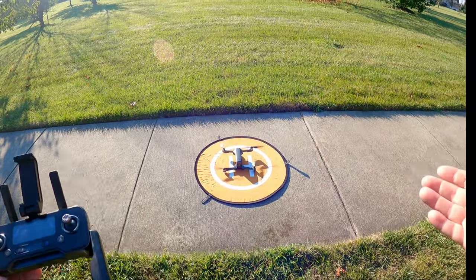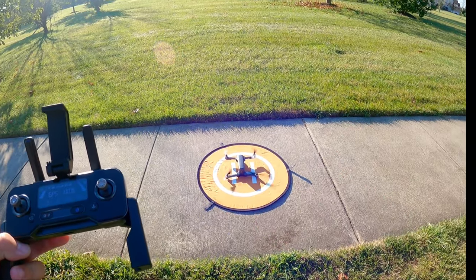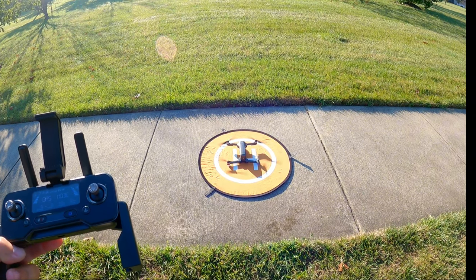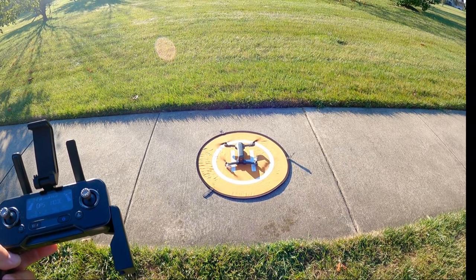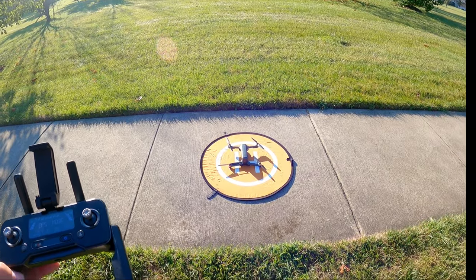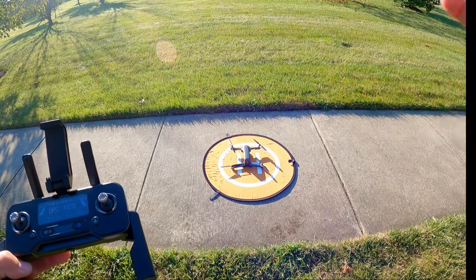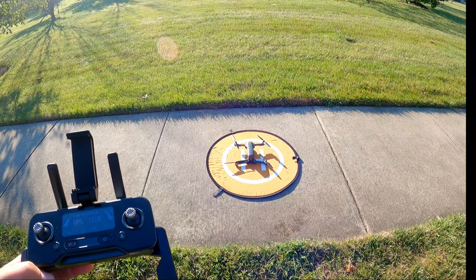The propellers spun up. Now let's see — if we don't give any input on the controller, will the drone disarm? A lot of drones have this as a safety feature in case you're not ready to fly. And it did disarm. I really like that feature — when you're not ready to take off, the drone will automatically disarm so you don't have to worry if you run into a problem before takeoff.